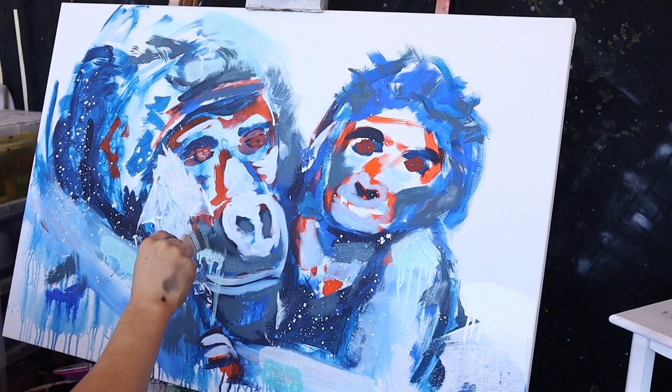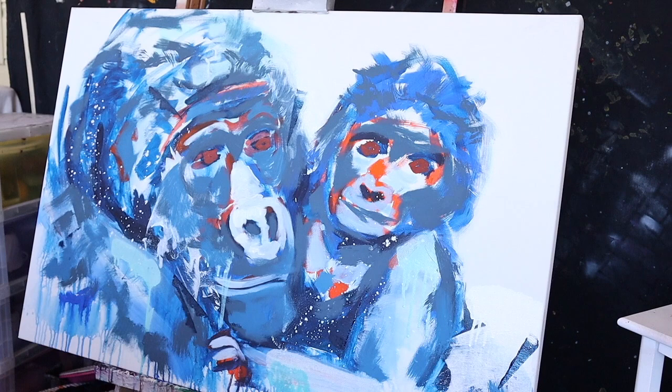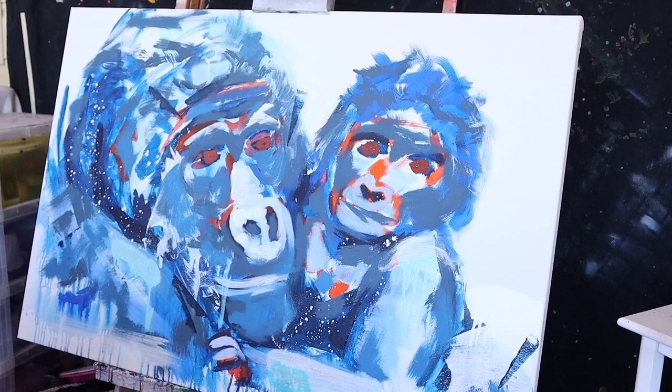I didn't want it to be so opaque and very flat. I wanted there to be, when you look at the piece and you see a layer, you can see little specks of another layer or something behind the paint, where it's more interesting to look at.